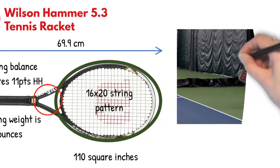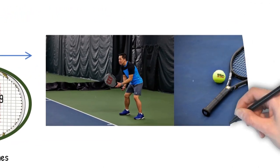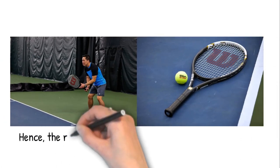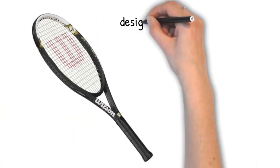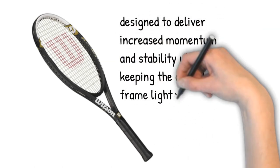The frame is powerful and suitable for players who have shorter and more compact movement swings. The head, being rather oversized, provides more power but is also very forgiving. Hence, the racket is very suitable for recreational players. The open string pattern is going to give you more spin and power on the ball, while the head-heavy balance is designed to deliver increased momentum and stability while keeping the overall frame lighter.